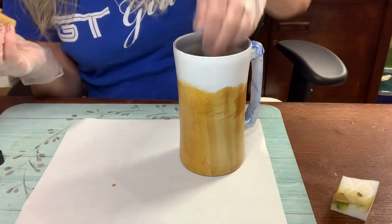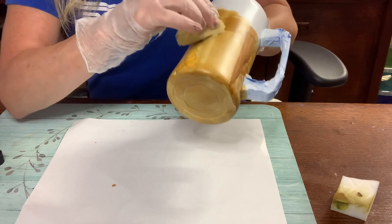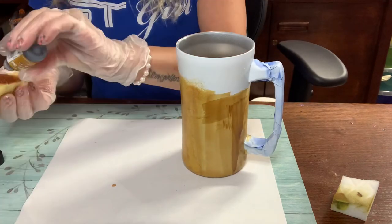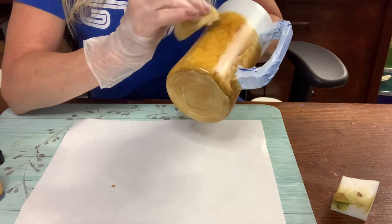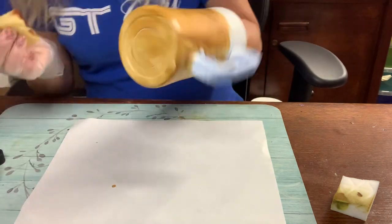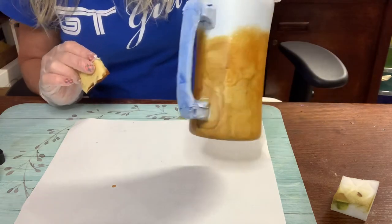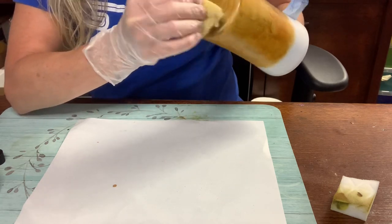If you're afraid of alcohol ink, don't be - just try it. Practice, practice, practice. That's how people come up with all these cool techniques. I'm going to speed this up because it took me about 15 minutes to get everything blended. I went around the cup a couple of times, fixed up some spots, worked on the bottom and around the handle. Once I'm done with my alcohol inks, I'm going to let them dry for a couple of hours, then go ahead with Rust-Oleum two times clear and give it three light mists.